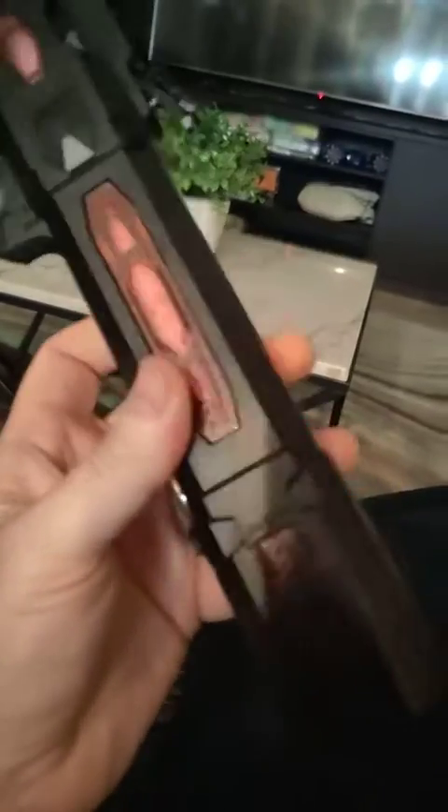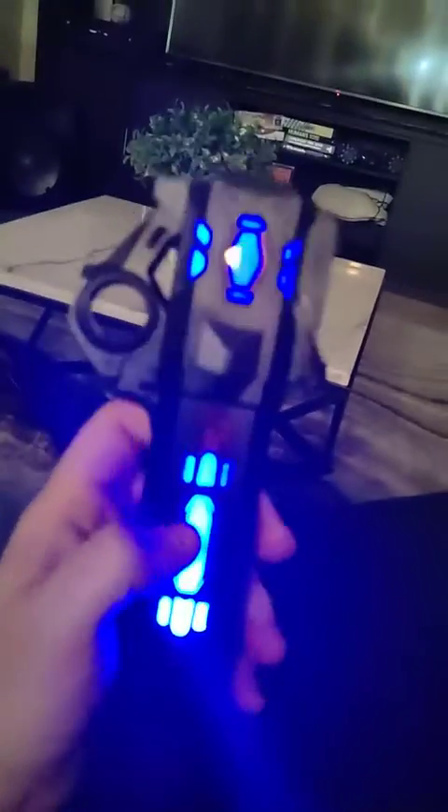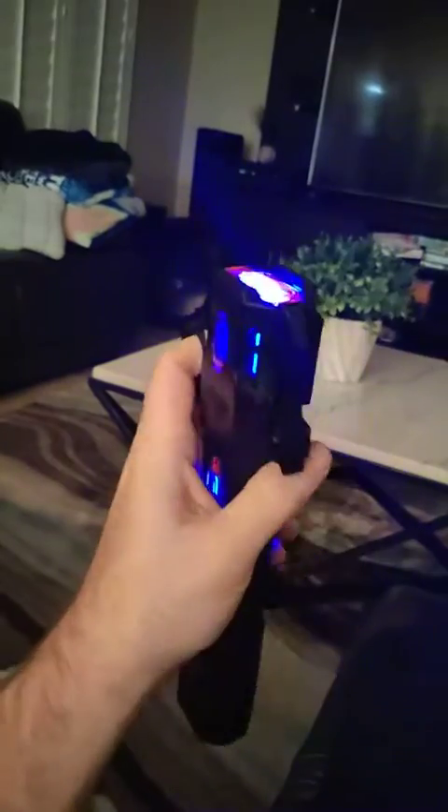So here is the little wand. We did charge it earlier today using the USB-C port. To turn it on, you have to hold the button down — for a little bit longer than expected. You can spin it like this on your finger if you want, which is kind of cool.